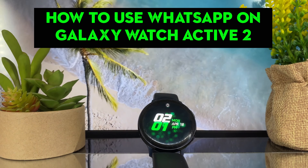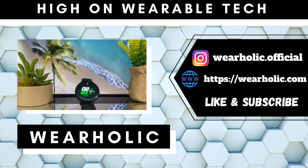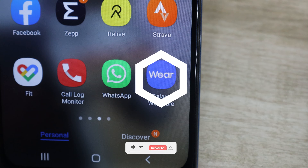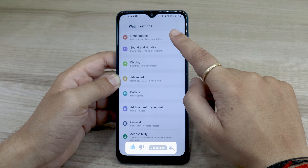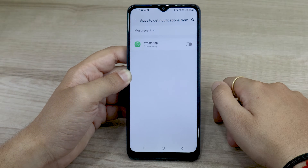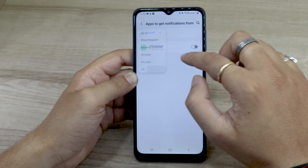Want to reply to your WhatsApp messages using Galaxy Watch Active 2 without opening your phone? It's not a complicated process. You simply need to open the Galaxy Wearable app on your smartwatch. Open the watch settings option on the app home screen, then click on the notification option. Here you will find the list of apps you have enabled notifications for. Make sure that you have enabled the notification sync for WhatsApp.